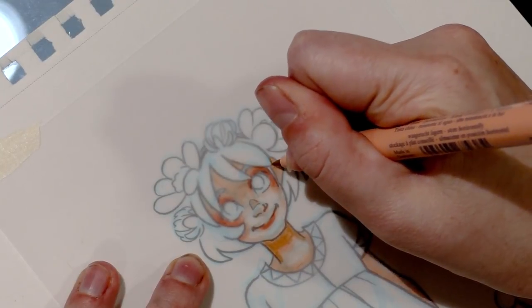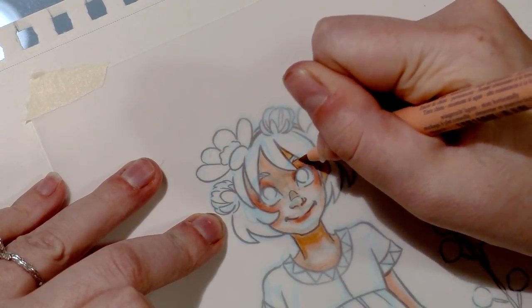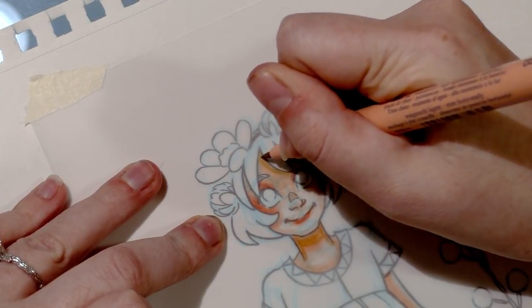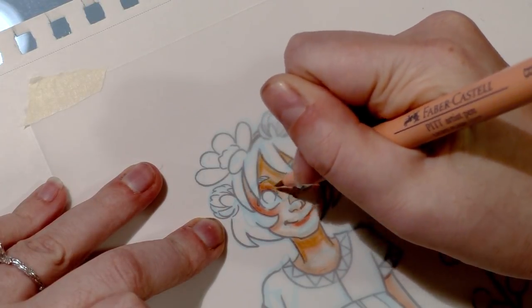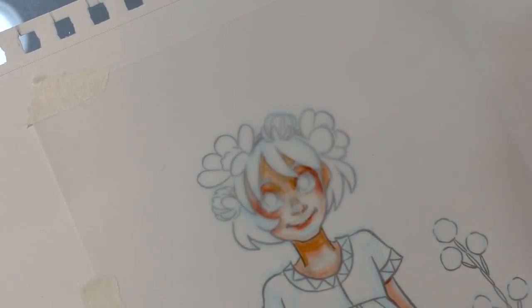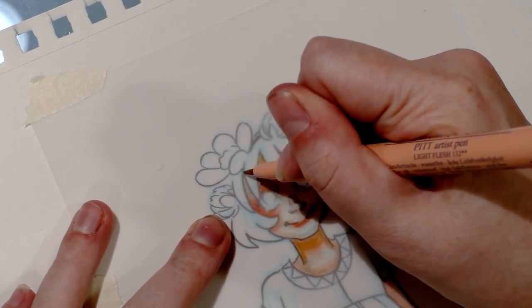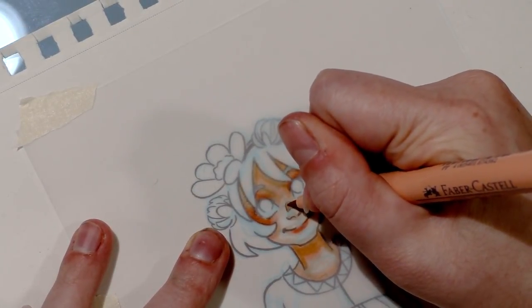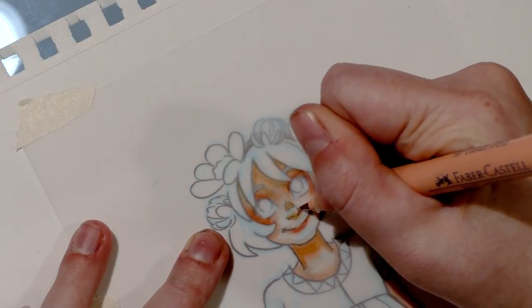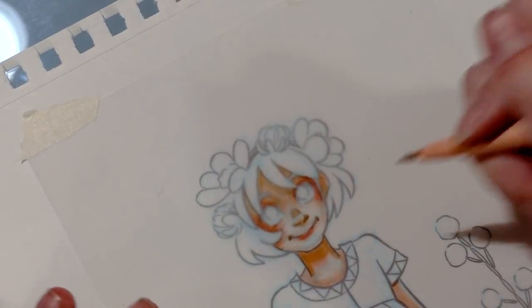If you're an illustrator frustrated with how alcohol markers become desaturated with various layers, I've found that using a combination of alcohol markers and water-based markers works well because they don't activate each other. I'm using 132 light flesh to add some shadows to her skin right now, trying to explain how these work so you can not only do what I'm doing but apply the knowledge to your next project in a way that works for you.